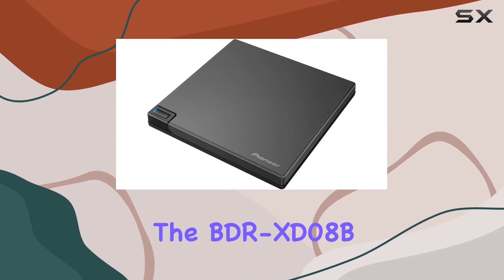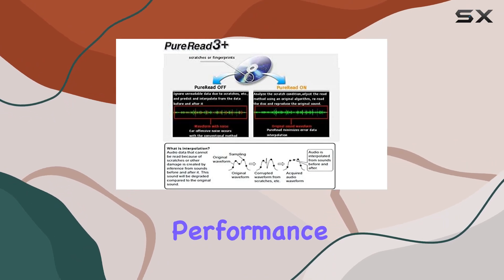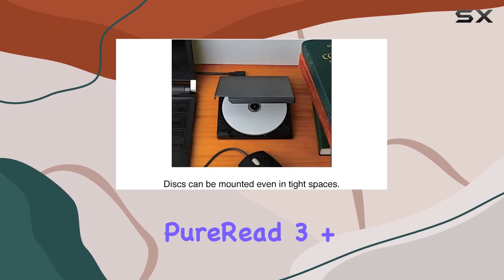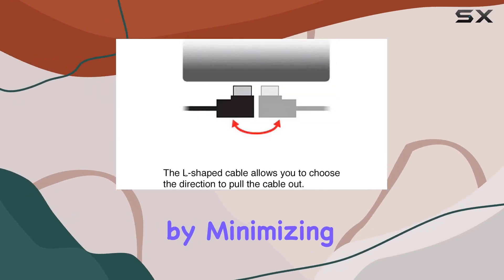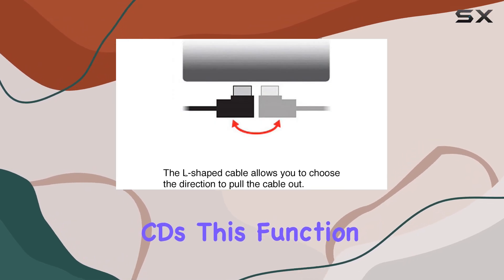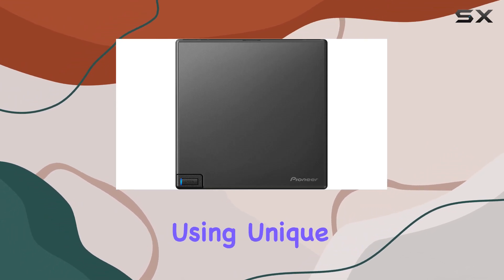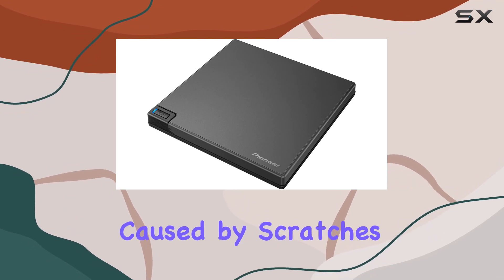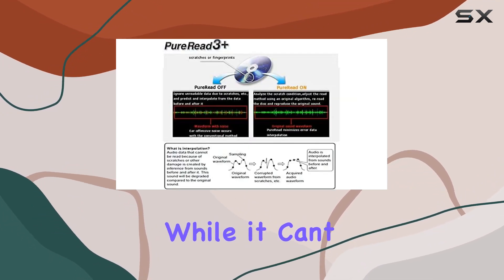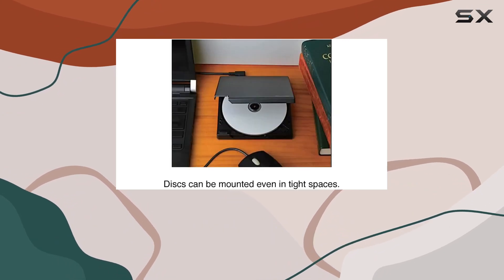The BDR-XD08B is not just about looks and convenience — it also delivers exceptional performance. Equipped with PureRead 3 Plus technology, it ensures a superior music experience by minimizing errors when ripping audio CDs. This function detects the disk's condition and adjusts the read method using unique algorithms, effectively reducing data interpolation caused by scratches or fingerprints. While it can't fix every damaged disk, it significantly improves the readability of many.